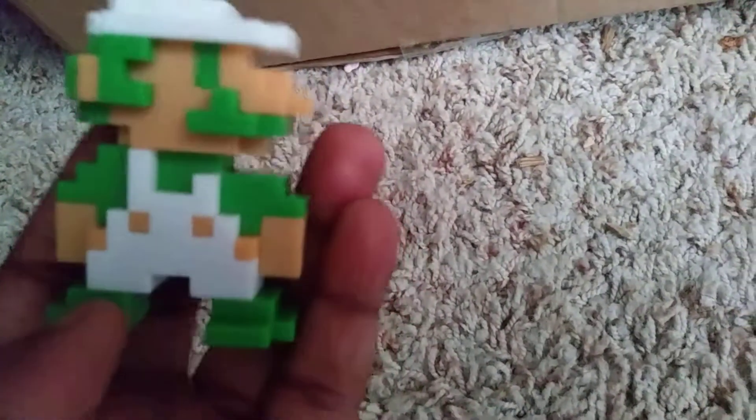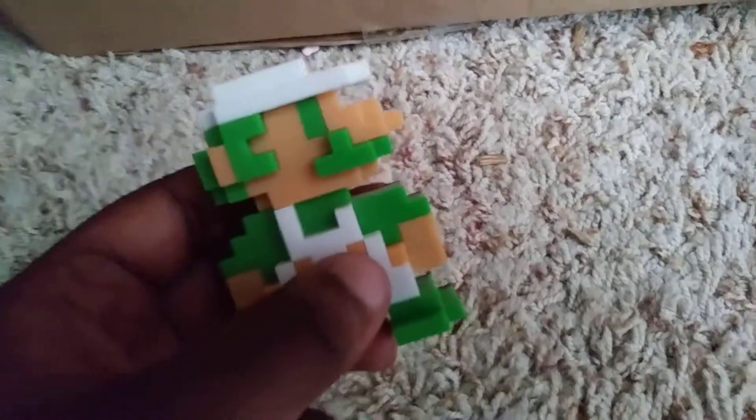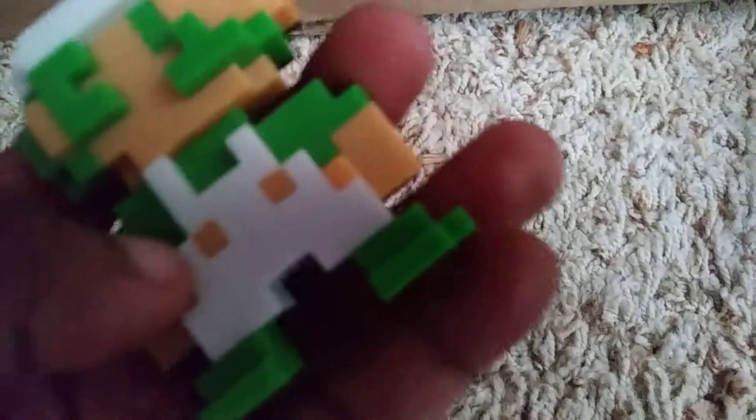Next up is 8-bit Luigi. Here is 8-bit Luigi. He has detail — he has green eyes and a white hat. He has green all over his stuff, and he has white. He looks like modern Luigi but different. Same back black stuff as Mario. Why does he have white over here? I don't know what his buttons are. He has a big nose, like Mario.